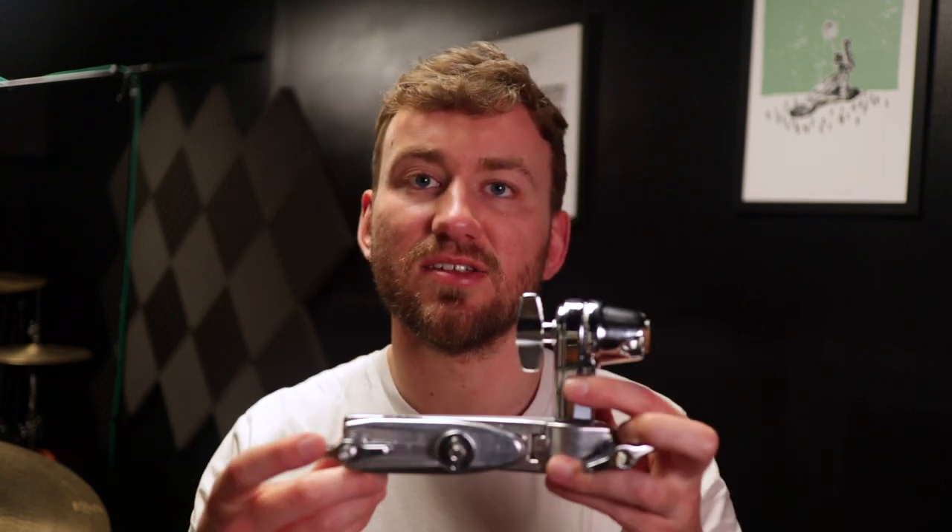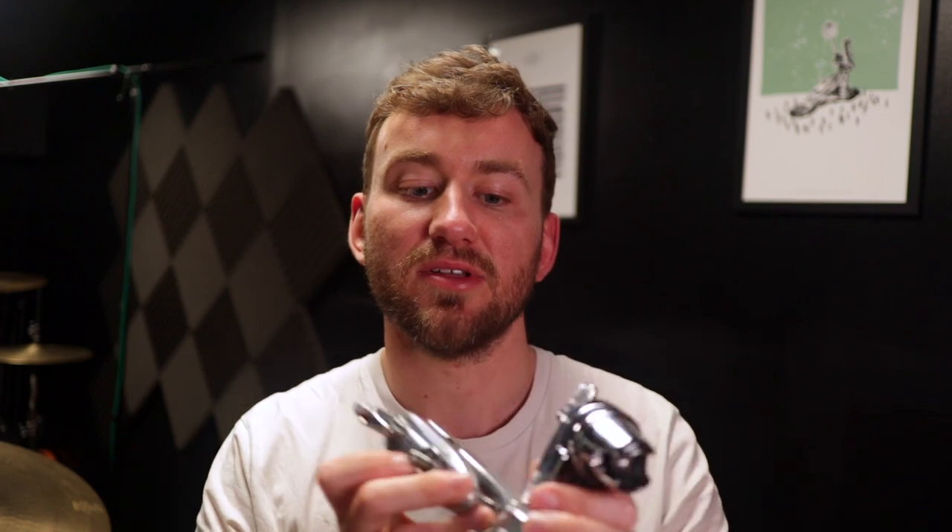The clamp itself is called the MC 66, and it's actually a combination of two things. It's essentially a fast clamp that you put a tom arm or something like that into, and also a little cymbal swivel. If you're familiar with TAMA stuff, you'll recognize that the bottom part is your fast clamp — this bit goes on the cymbal stand and holds your tom — and then this part is for a boom, some sort of cymbal arm, and it literally just locks in like that.